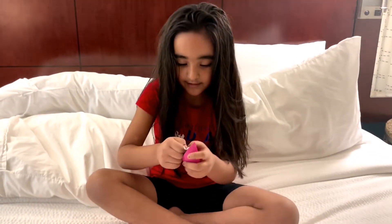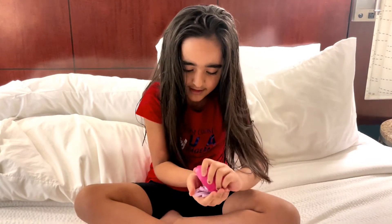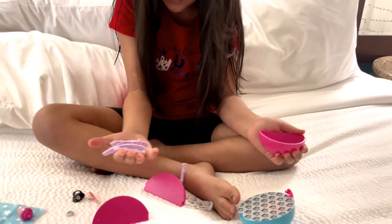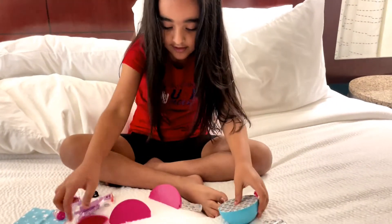This one is here. We better do this one. I wonder what the last one is. I think it looks like a house to me. I don't know what it is.